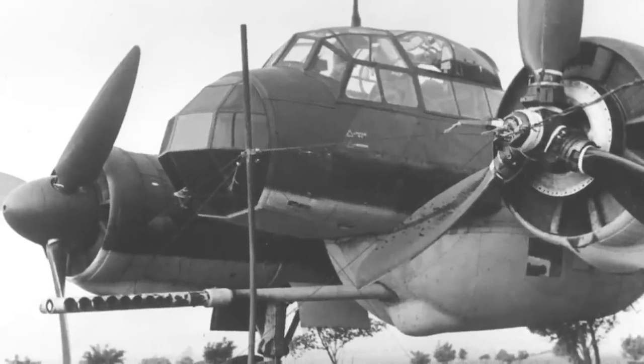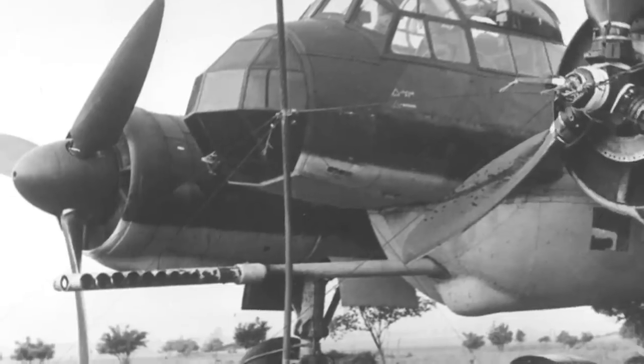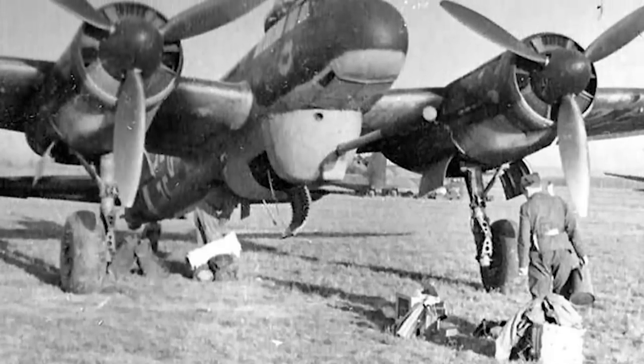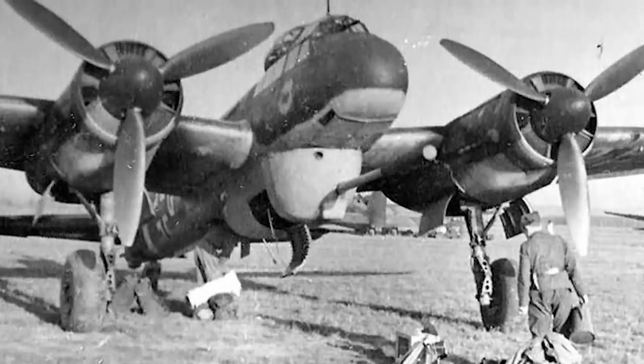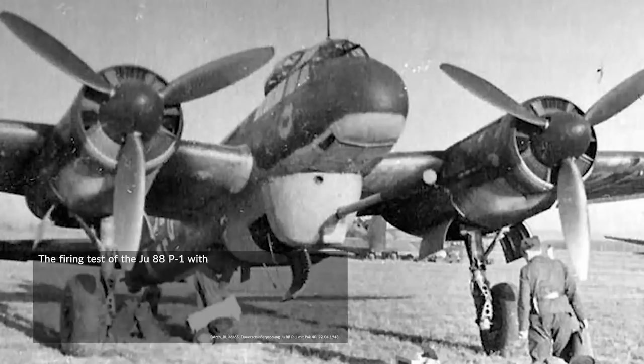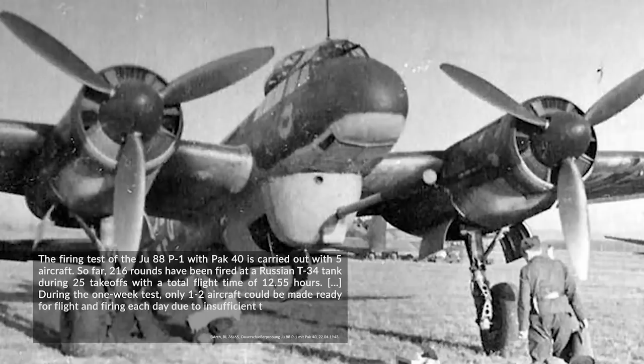It won't be a surprise that putting a one-ton 7.5cm gun with a hefty recoil into a gun pod underneath a JU-88 has drawbacks — from handling to speed to center of gravity and so on. When they started trial shooting at tanks on target ranges, they soon discovered the JU-88 really did not like this. The firing test of the JU-88 P-1 with Pak 40s was carried out with five aircraft. So far, 216 rounds had been fired at a Russian T-34 tank during 25 takeoffs with a total flight time of 12 hours and 55 minutes. During the one-week test, only one to two aircraft could be made ready for flight and firing each day due to insufficient technical support, lack of personnel, and the amount of repair work on the aircraft's surface skins.